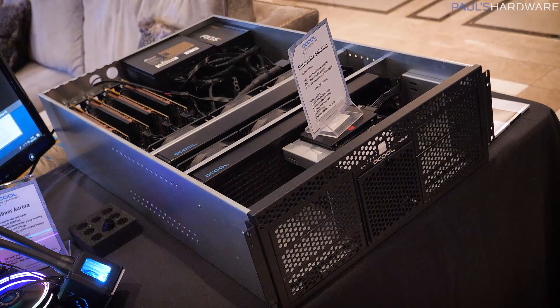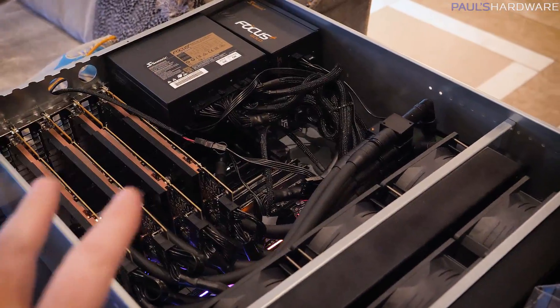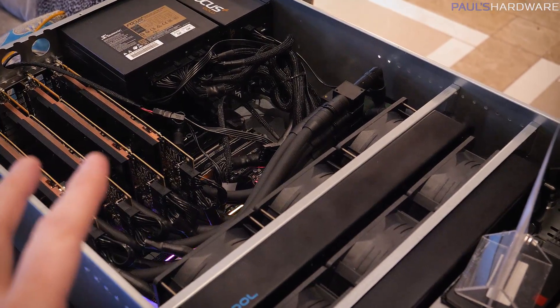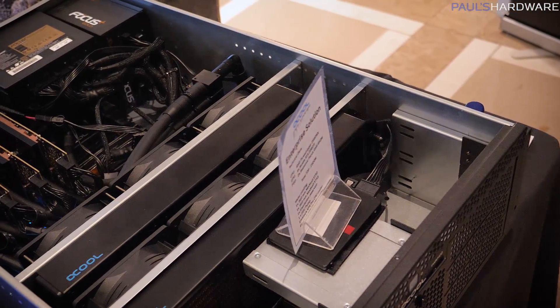Let's check out the products that AlphaCool has on display. Here is a 2U server rack, at least as far as I can tell. If you've ever been in a server room, they're insanely loud. But this one is not very loud at all.